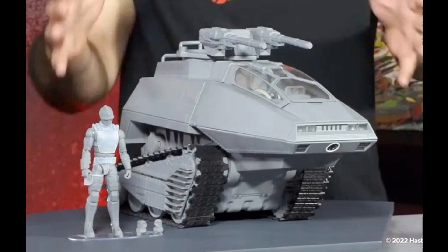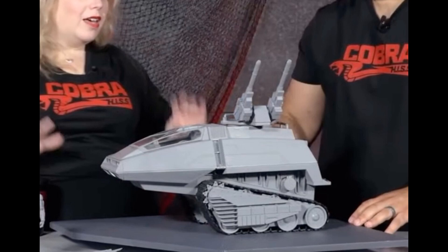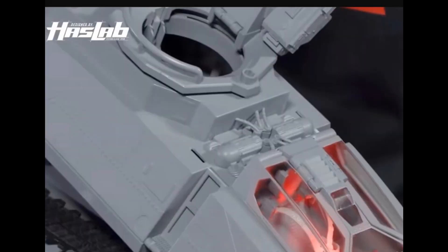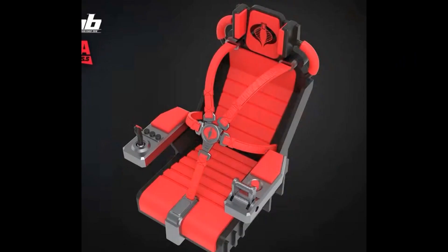The HISS driver will have his own card number in the Classified series. There's a ramp that opens up at the back, lights inside and outside, the Cobra logo, and lots of detail inside. The turret up top has cannons with holes for actual blast effects. The canopy has glass, the turrets rotate, and there's weapon storage. The treads actually roll — amazing looking.